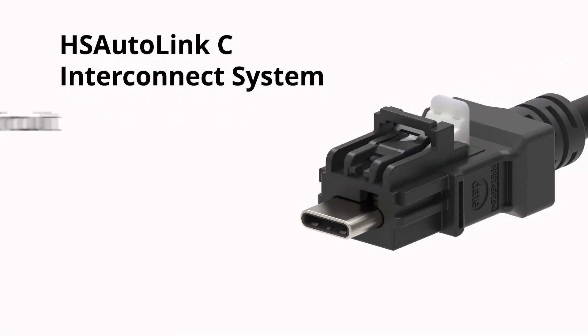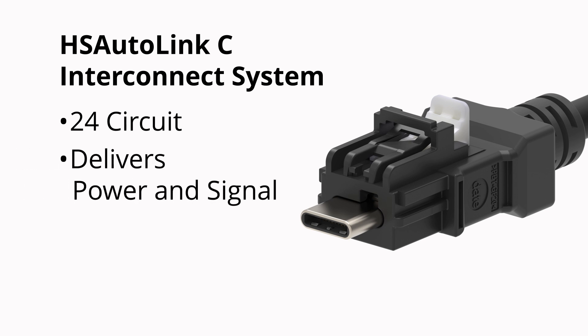HS Autolink C is a 24-circuit automotive high-speed networking connector that can deliver power and signal in one small package.